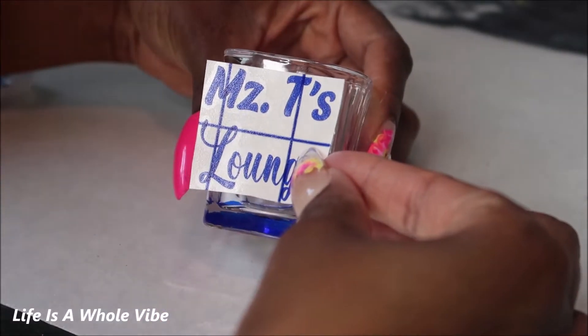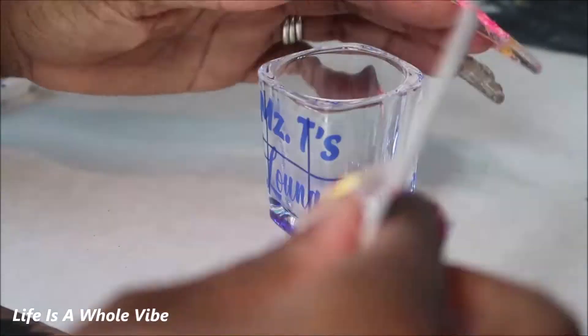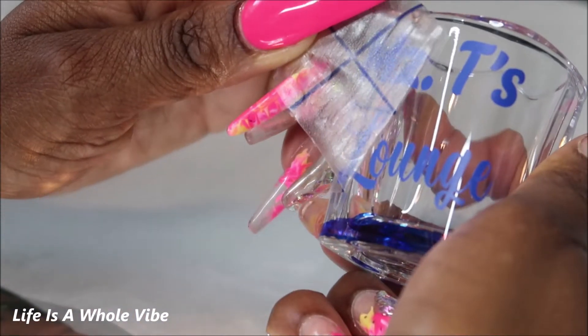I previously cut this out on my Silhouette Cameo but it was way too big. I tried to do it anyway — it was a fail, and it was slightly crooked. I adjusted it towards the end of the video, so you'll see what I did differently.